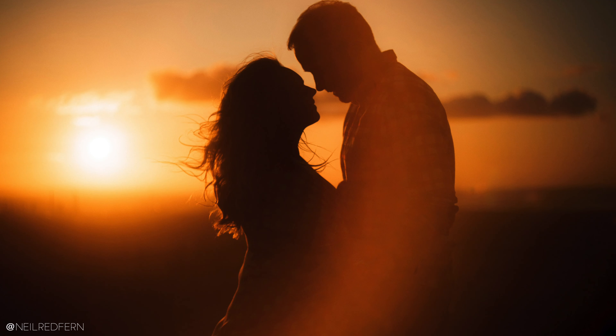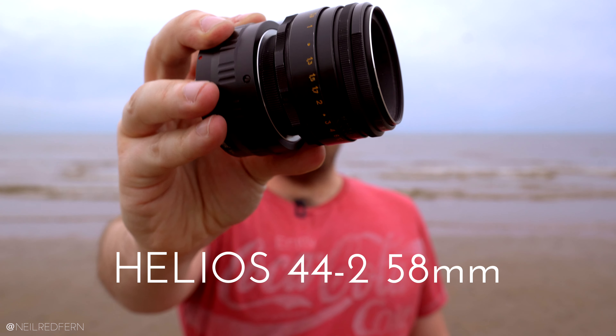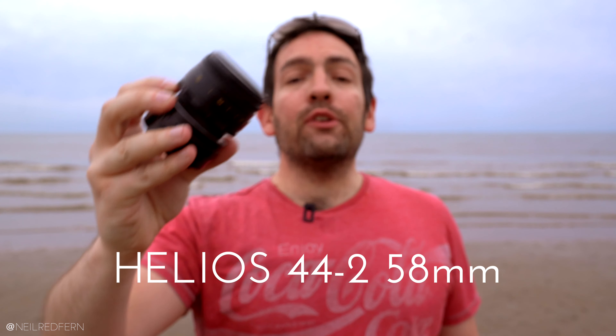A few days ago on my Instagram I asked people to guess what lens I used to take this photograph with. Lots of people guessed but only a few got it right, and the answer is this lens — the Helios 44-2 58mm. In this video I'm going to talk to you about how in certain lighting conditions this little lens can give you awesome images.